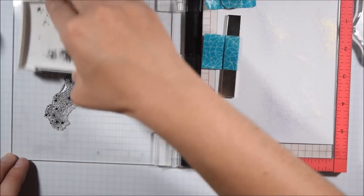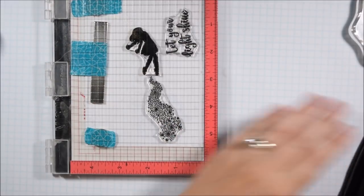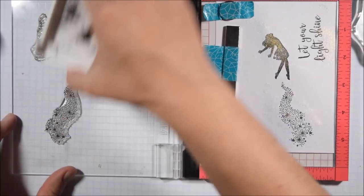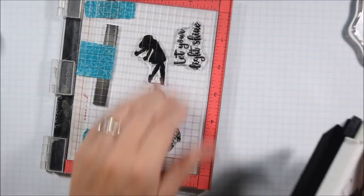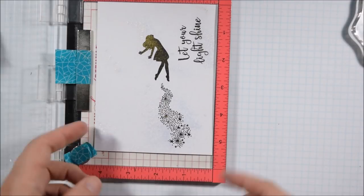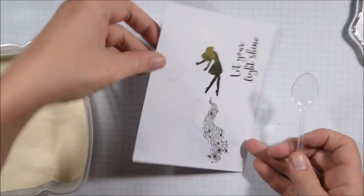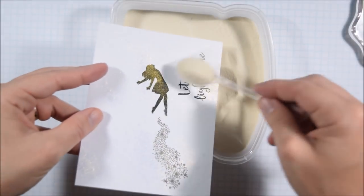I'm going to stamp this with VersaFine Onyx Black ink because I'm going to do some clear heat embossing over it. I want it to be more prominent — right there as I'm stamping it with black, I had originally thought maybe I would just leave it black. But when I stamped it with black, it started reacting with the spray and turning gold. It just called for some shine or something to me, so I decided to add the clear embossing powder over it.